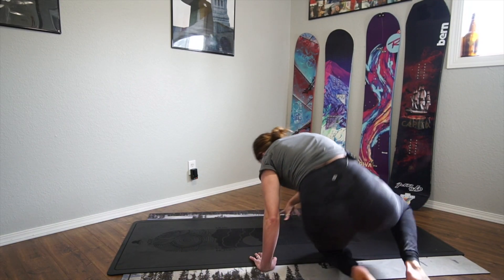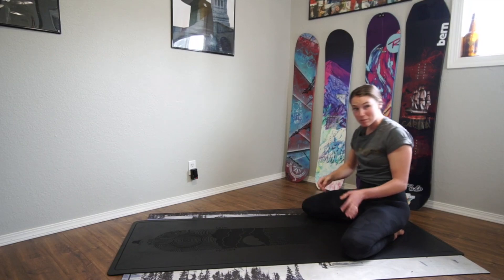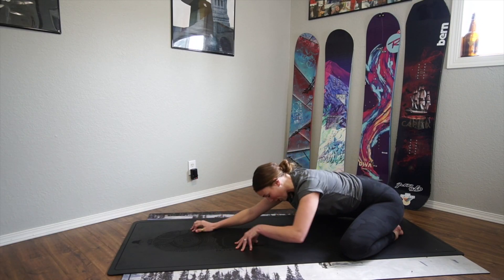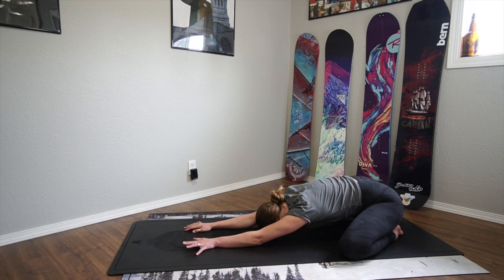Starting in the back of the mat with your knees nice and wide, big toes touching, tops of the feet on the floor, and sit on your heels. From here, walk your hands all the way out, bringing your forehead down to the ground, going into child's pose.